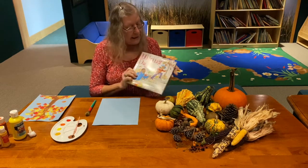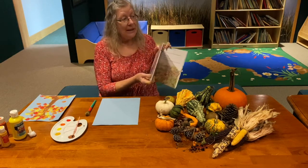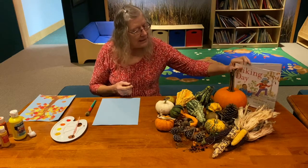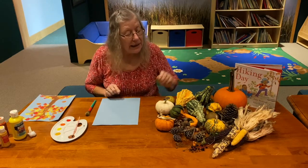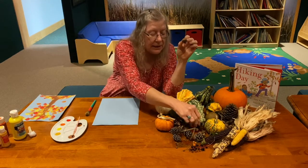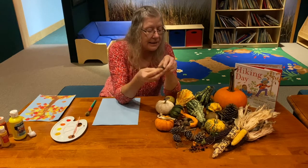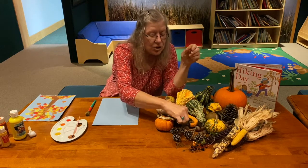Along the way the little girl was showing us toads, and we saw a chipmunk. The chipmunk was eating a hickory nut, and they really like acorns. As you can see, acorns come in all different sizes and shapes.